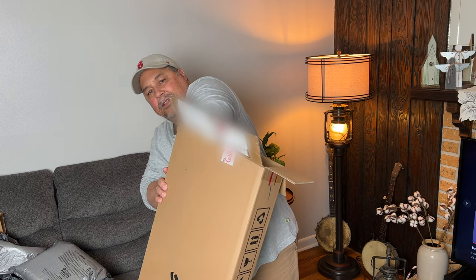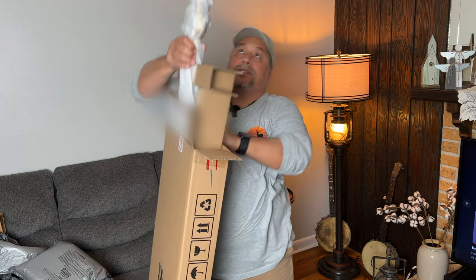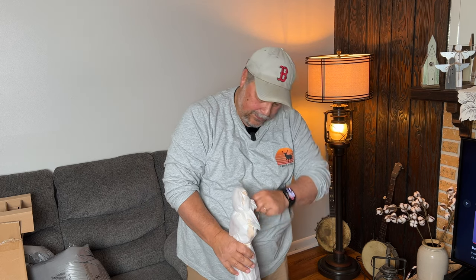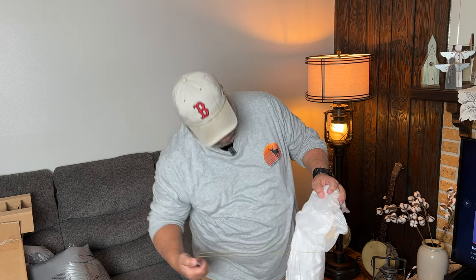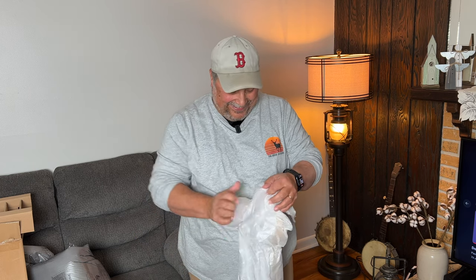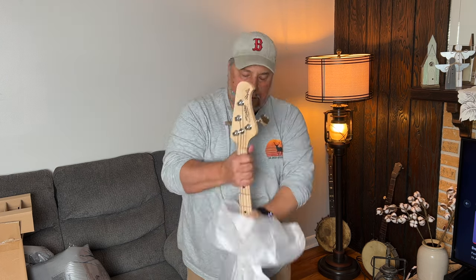Let's get this thing out — I want to hit the ceiling fan. They packed this in pretty good. I already like the feel of the neck. It feels like a jazz neck.